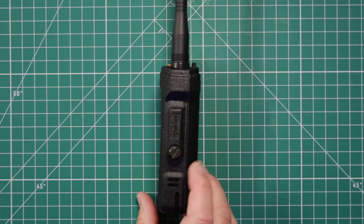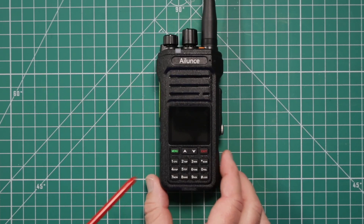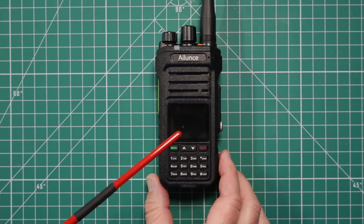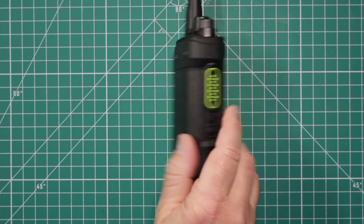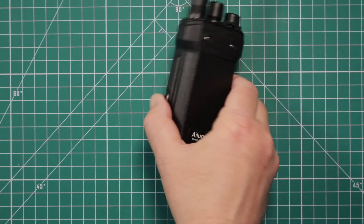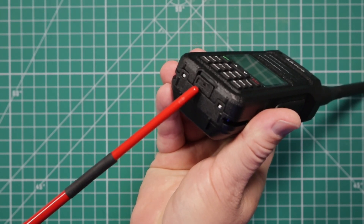On the right side, you remove this cover to put in either an external microphone or programming cable. It does require a specific kind — you can't just use the regular two-prong Kenwood-style cable. On the front, you have your microphone up here, the speaker, 1.77-inch color screen, your keypad, and these buttons all serve a dual function for moving around the menu quicker. On the back, you charge through USB-C. You have your charging indicator light — red for charging, green for charged. And you use this right here to remove the battery.